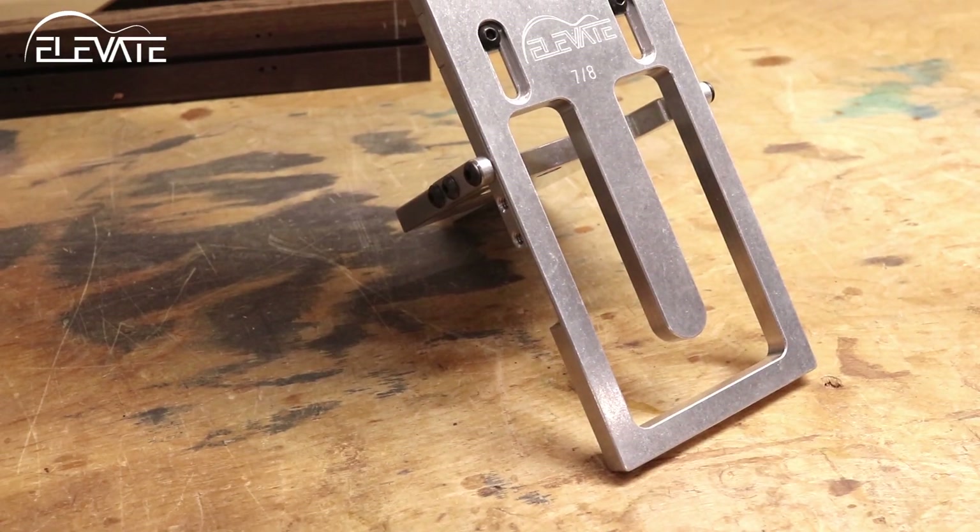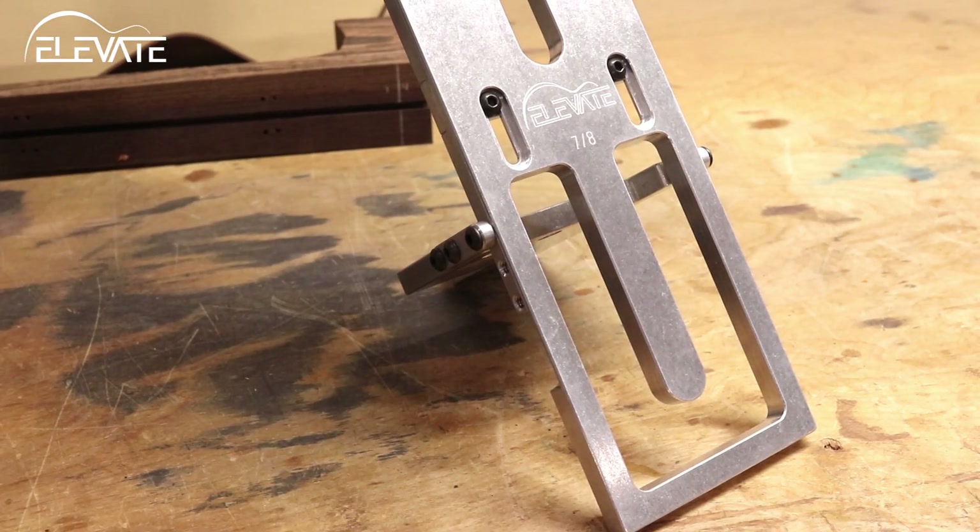The Elevate Variable MNT Routing Jig makes it simple to route the body connection joint regardless of the neck's set angle. The jig hinges to match the geometry of your instrument's body and neck.